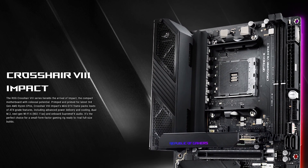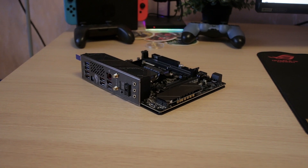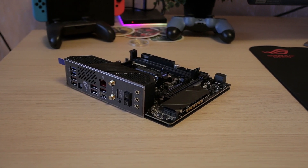Welcome back. Today I'm doing a quick review of the ROG Crosshair 8 Impact, which is a mini-DTX motherboard for the AMD Ryzen CPU series. It's going for around 370 euros here in East Europe, and for what it is, it's a pretty interesting and well-rounded package.